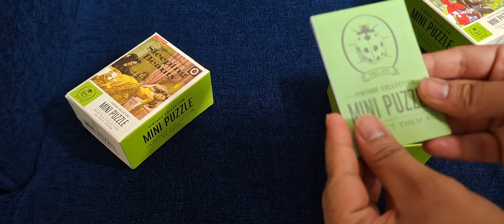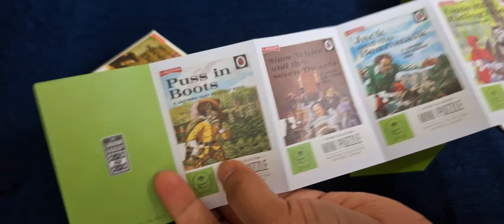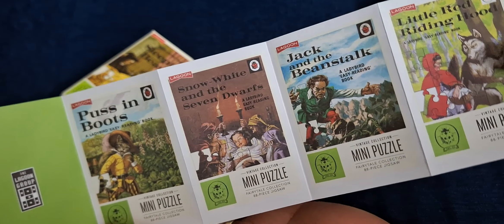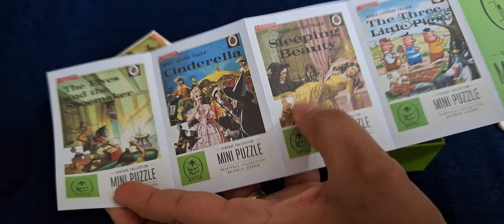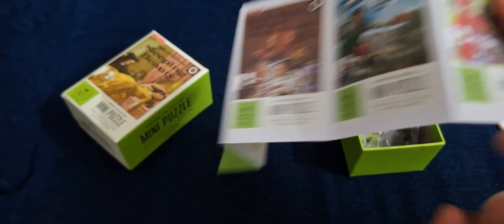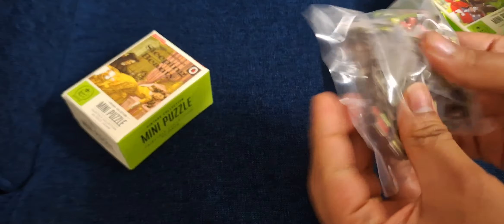It comes with this book and you can see all the titles available in the series. I have two of these — Sleeping Beauty — and we have the puzzle pieces.